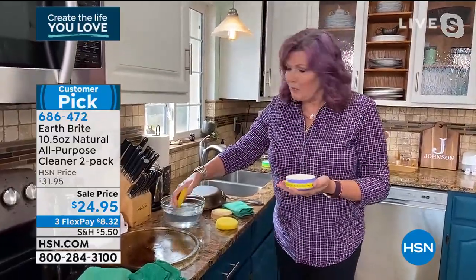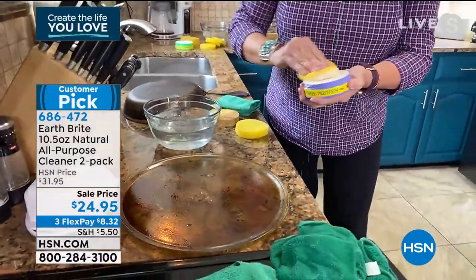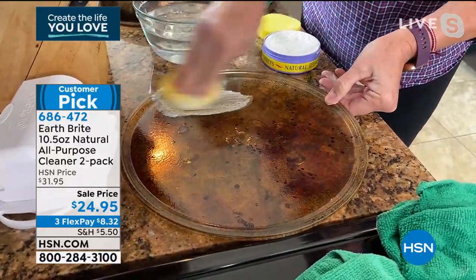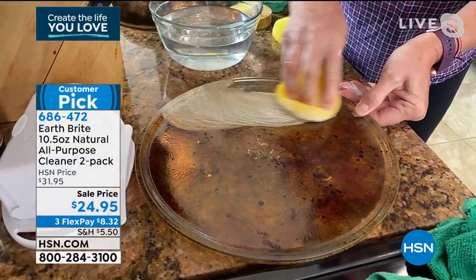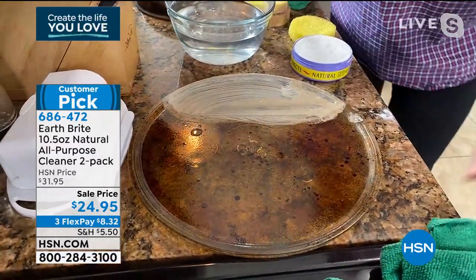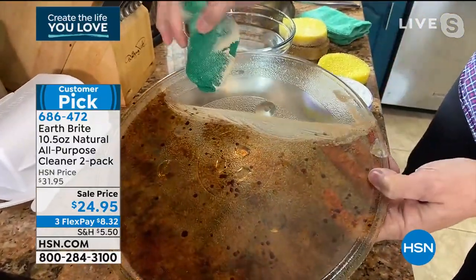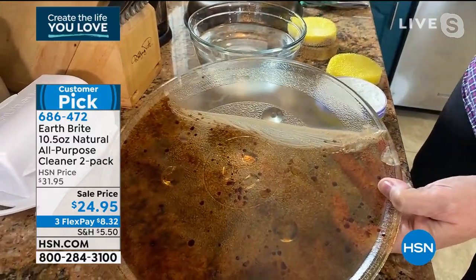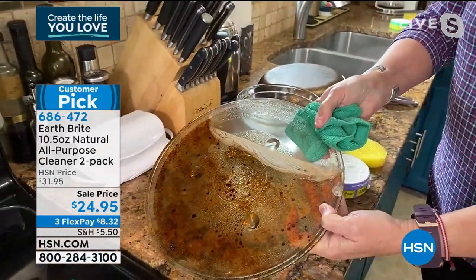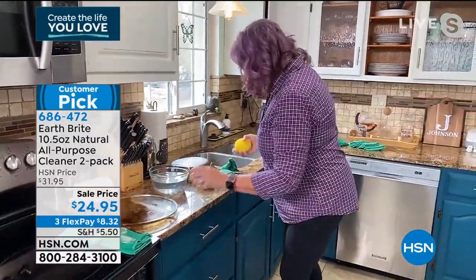You can use it on the microwave. All of the food we put in our microwaves — heating up coffee, making popcorn — the microwave gets dirty. You get your sponge wet, get a little Earthbrite on there, and just let it do the work. It has a very mild abrasive, but it's so fine — that's clay — so fine that it cleans without scratching, whether it's glass, granite, or stainless steel. You can also use this on the granite, by the way.